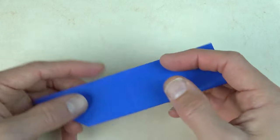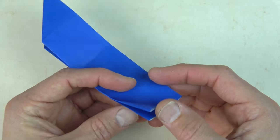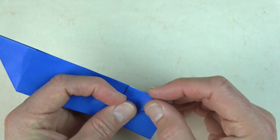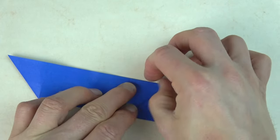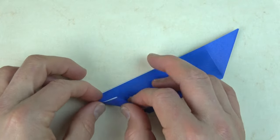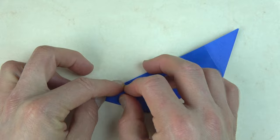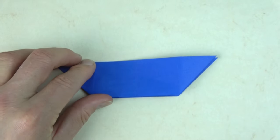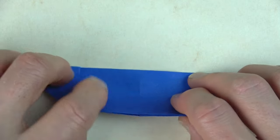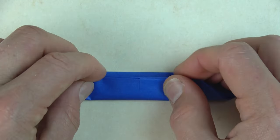Rotate and fold this flap up so that this edge aligns with this edge. Turn over and repeat on this side. Now fold the bottom edge to the top. Hold the layers down so that they don't slide.